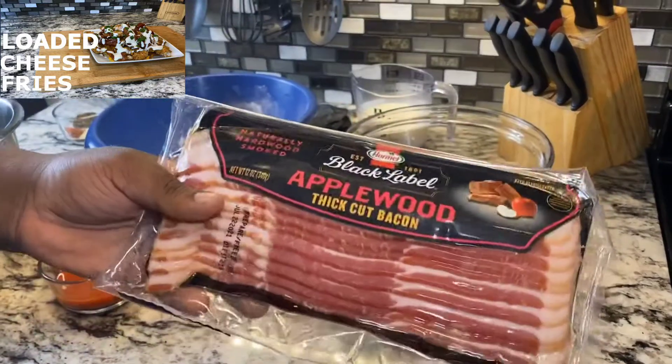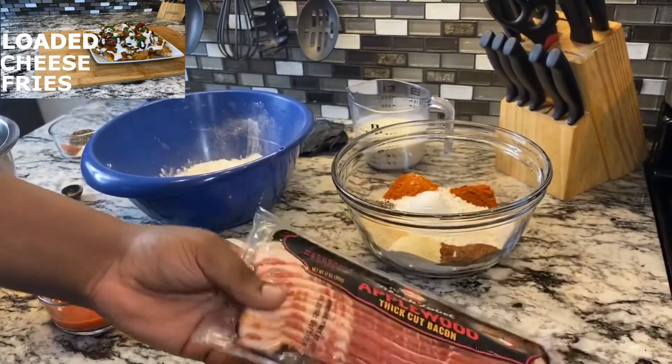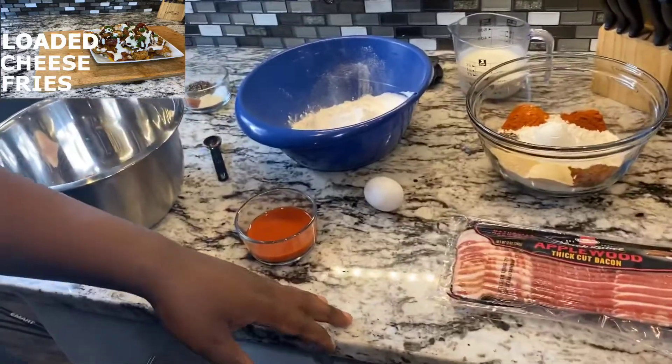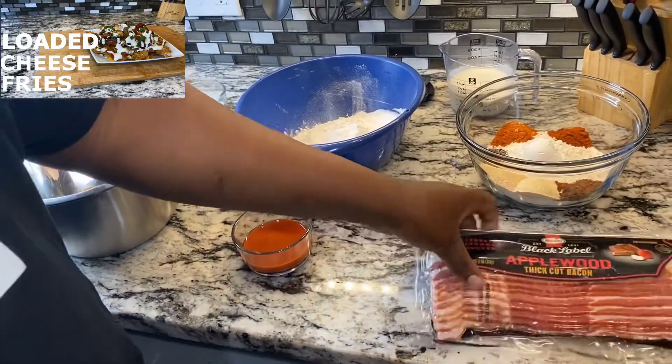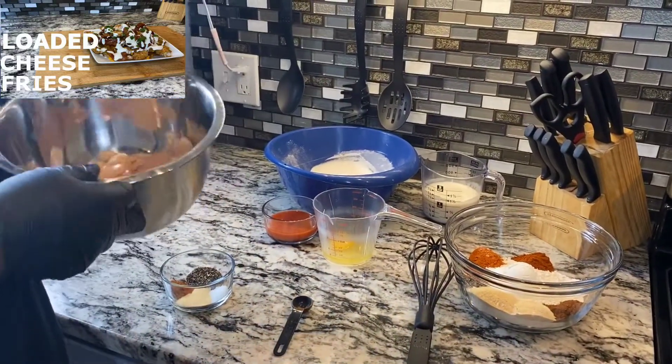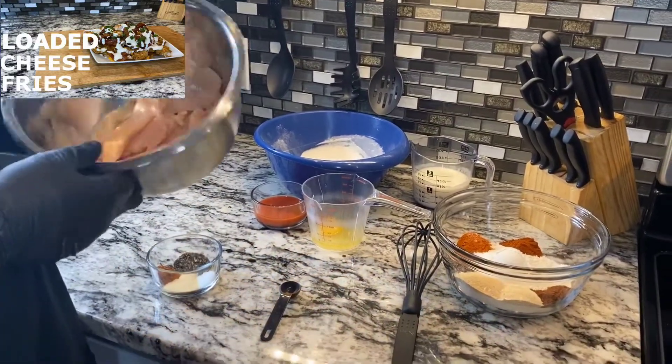We're also going to use apple wood smoked bacon. First thing — let's get the fries and the bacon in the oven. We already got our fries and bacon in the oven, so now it's time to season our chicken tenders.